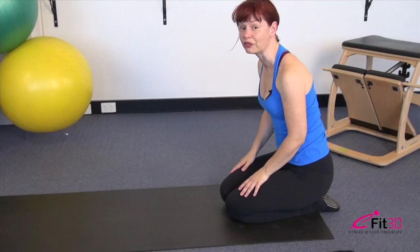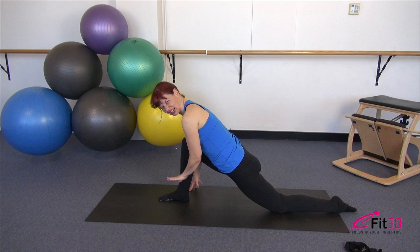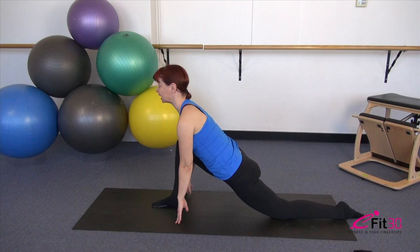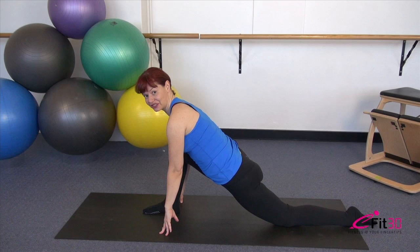From here, scoop the tummy and roll up — we're going to finish with a stretch through the front of the hips. Take one leg forward with the back knee resting down. Check that front ankle is directly under the knee or slightly in front of it. Press the back hip forward and lift your chest ever so slightly — you should start to get a good stretch through the front of the hip. Just hold it here for a moment.